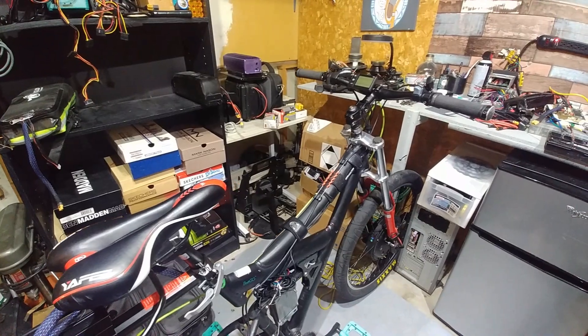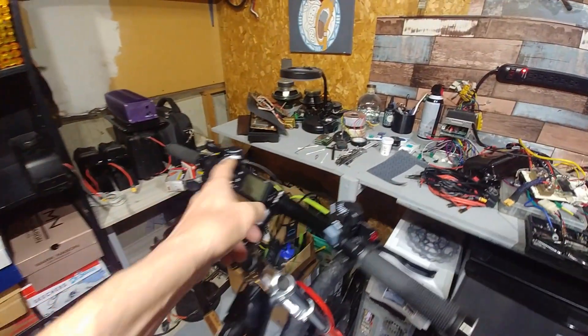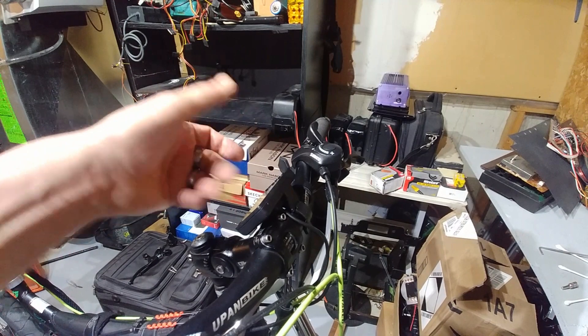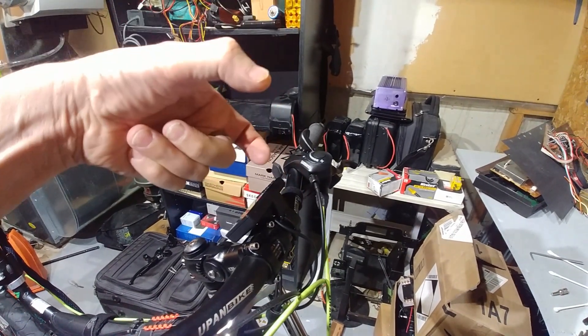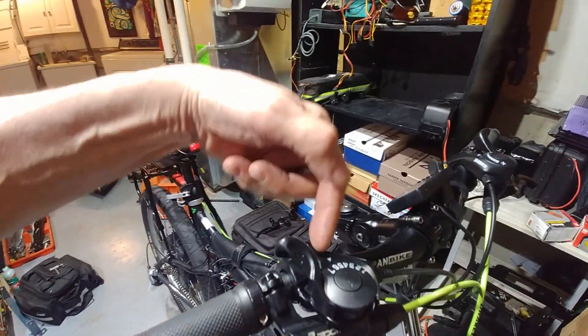The brakes work great and the shifters work amazing. This here is a problem though. What they should have done with this display is made the clamp extra large so it fits around the thicker part of the bar. Unfortunately it only goes on the very end, which is not going to work for me because I've got shifters there.